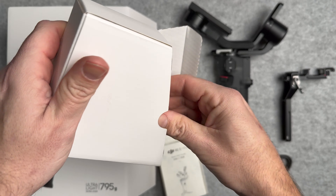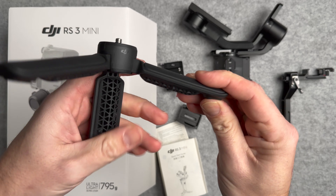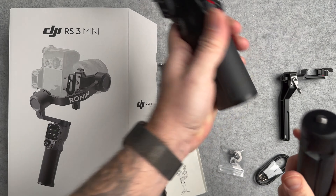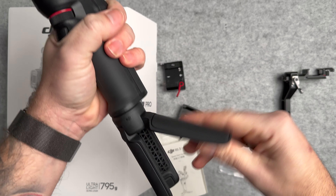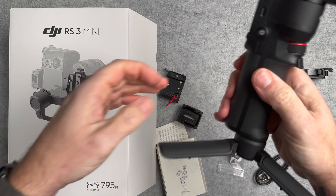Lastly, you're going to get an RS Mini tripod. This allows you to put the stabiliser onto a flat surface — it screws directly to the bottom. You can also use it for two-handed use rather than having all that weight on one hand, which is my preferred method. It just allows you to put it down onto any surface.